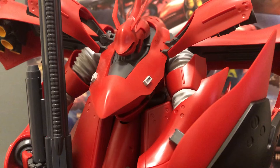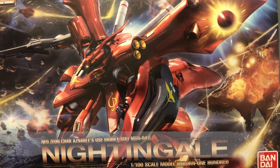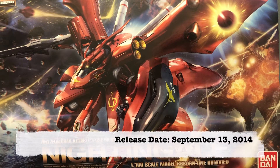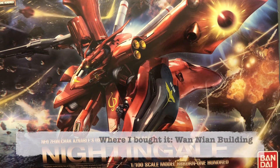Just to start, let me give you some basic info on this kit. Its official name is the MSN-0411 Nightingale, the model line number is RE100 number one, and it was released on September 13, 2014 for 8,000 yen. It's widely available, though it's not always the easiest model to find.